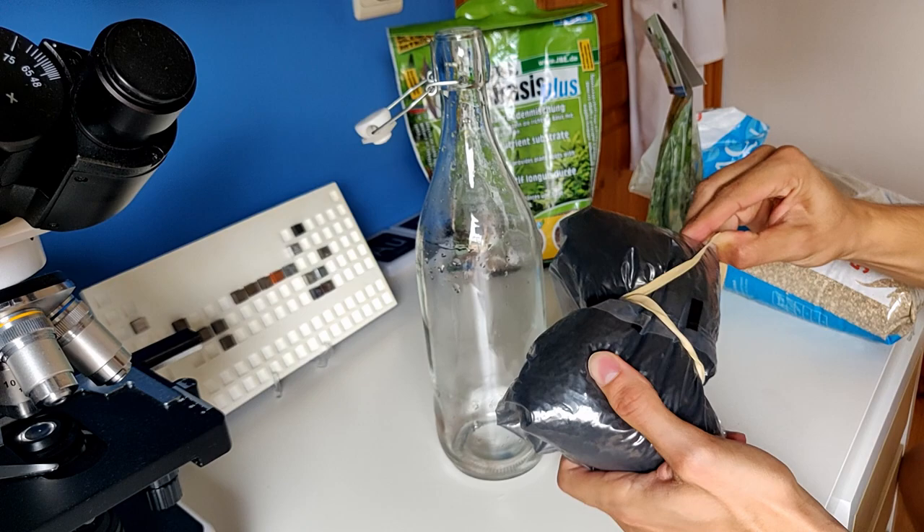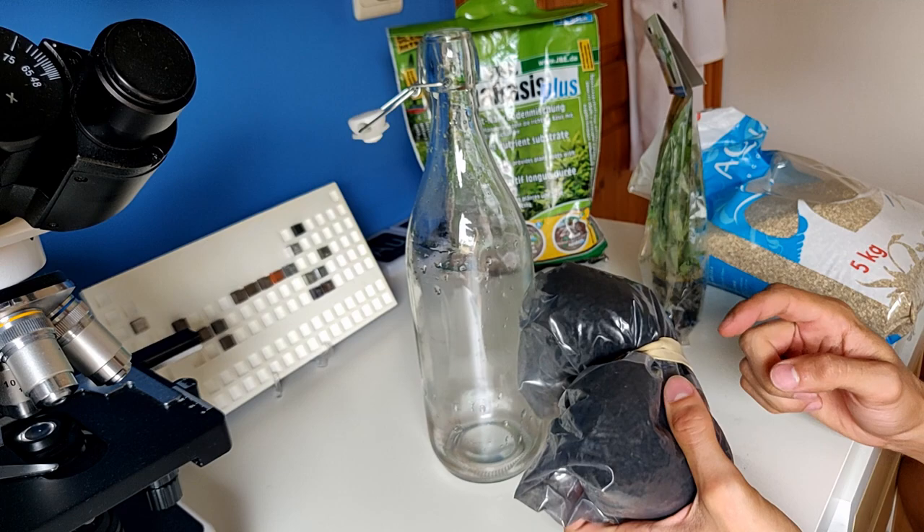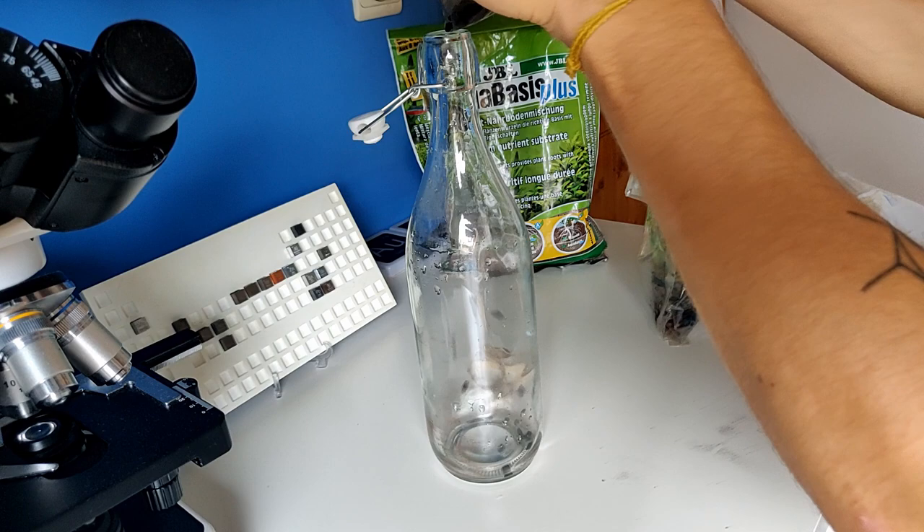I'm going to start with activated charcoal for fish tanks — with no dangerous chemicals or anything added to it. I'm going to start with this one because otherwise I risk that it will float upwards.